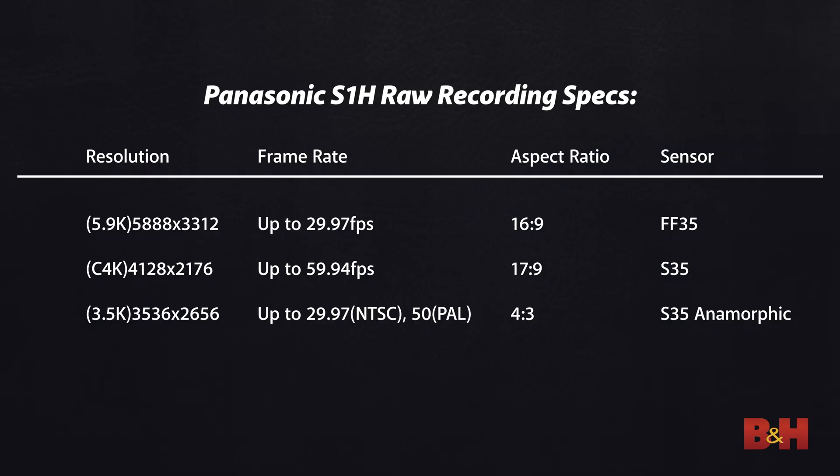It wouldn't be an S1H video without some anamorphic options. You can do RAW 3.5K anamorphic Super 35 up to 30fps, and that is a 4x3 readout of the sensor.